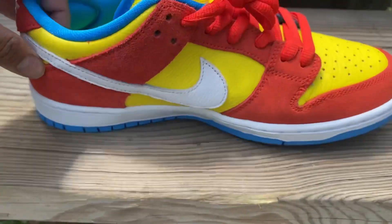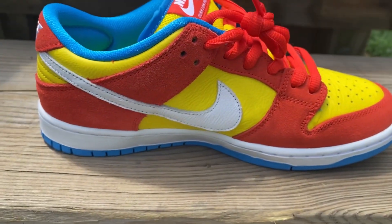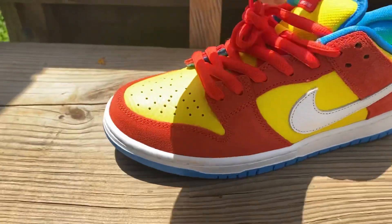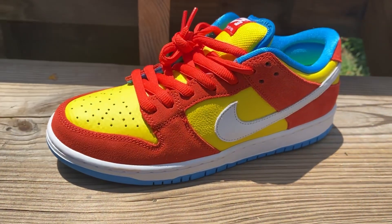Very nice shoes. Shout out to my dude Charles in Hawaii — thank you brother, aloha baby, aloha. Very nice, and there you go with a detailed look. Let me know what you think of them.